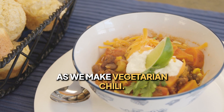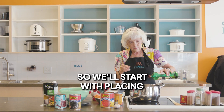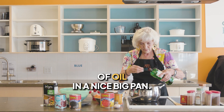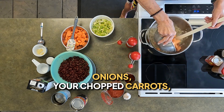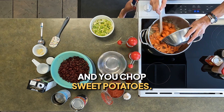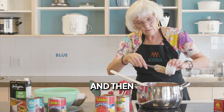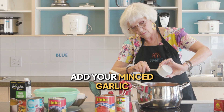Thank you for joining us today as we make vegetarian chili. We'll start by placing about a tablespoon of oil in a nice big pan. Add your chopped onions, your chopped carrots, and your chopped sweet potatoes. Saute these all for about five to seven minutes, then add your minced garlic.